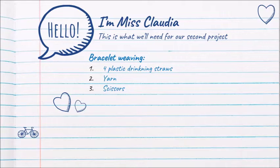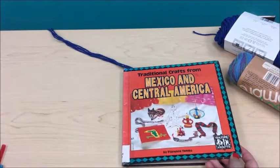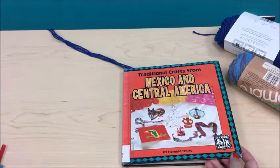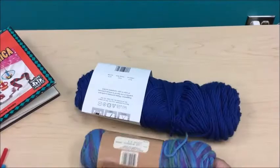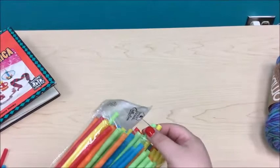For our next project, we're going to be doing some bracelet weaving. Our list of materials isn't that long — we just need four plastic drinking straws, yarn, and some scissors. Here is the book I've been using; it has a lot of nifty little crafts and projects. And here is the yarn I have today. You can see I have a lot of straws, but we just need four.